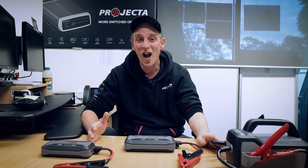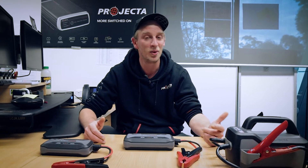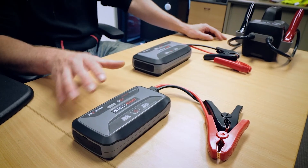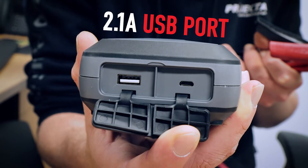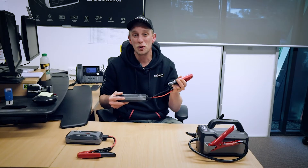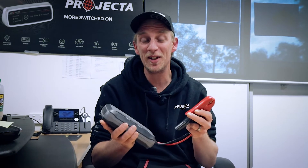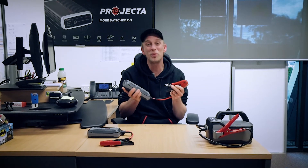And that's just the battery. I haven't even mentioned the surge, short circuit and overheating protection that these units have — well, I guess I just did. Now because these batteries pack such a punch, on the IS920 and the IS1220 we've added a 2.1 amp USB charge port to keep your devices operating on the go, and an LED so you can see what you're doing in an emergency situation. This will help ensure you get the most out of your 2000 cycles. And the mighty lithium iron phosphate battery is protected by this tough rubber moulded housing, which is impact and drop resistant.